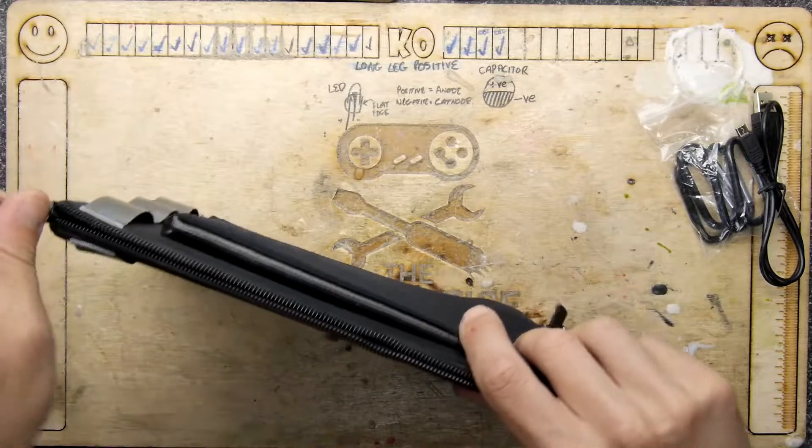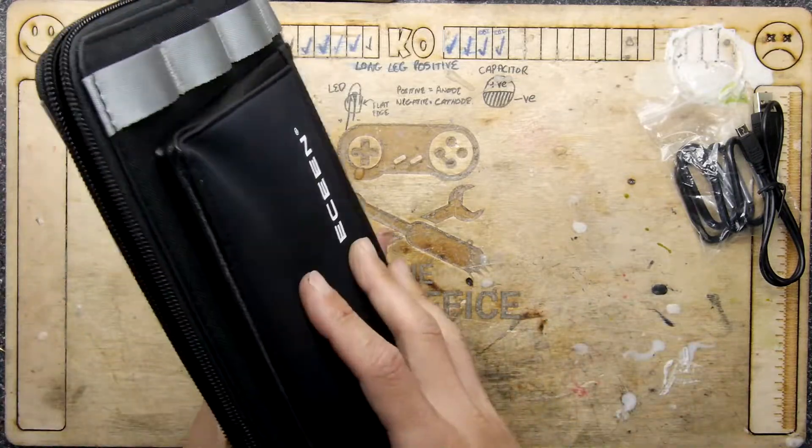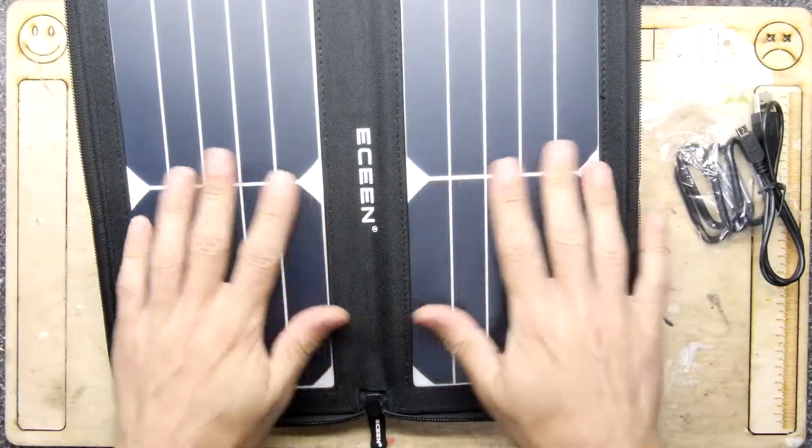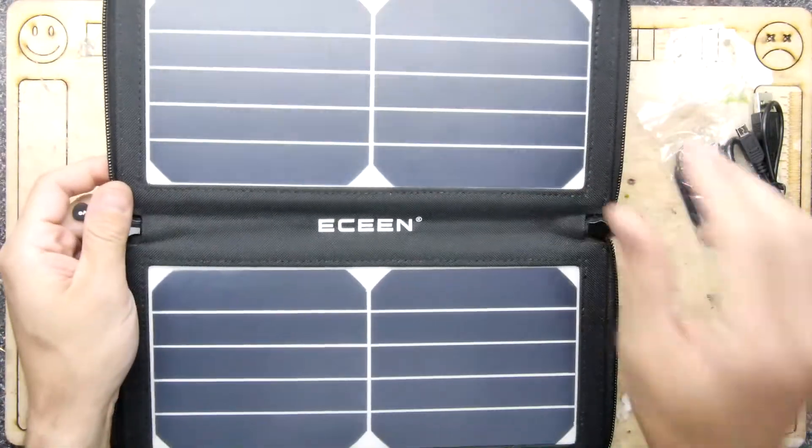There's a reason it's watertight too — I'll show you why. Ta-da! So this is a solar charger — a 10 watt solar charger.